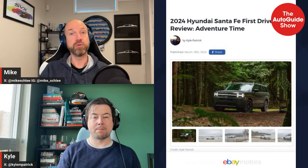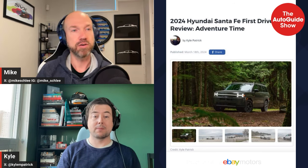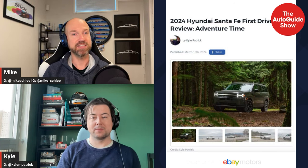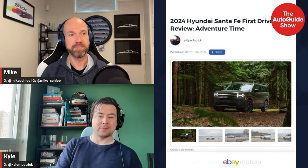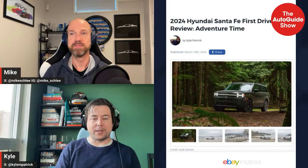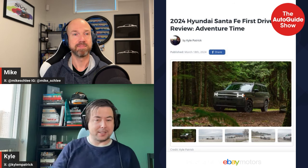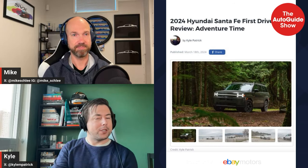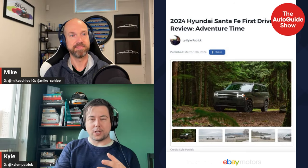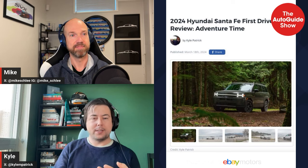Let's get into it — we have a lot to cover. Kyle, you've been pretty much not living at home the last month. The first drive we'll cover is the new Santa Fe, which I'm very intrigued about. The main point about the Santa Fe is it doesn't look anything at all like the one that came before. This was Kyle's first time getting up close with it, and one of the things that shocked him is it seems like it's Palisade-sized because of how boxy it is.